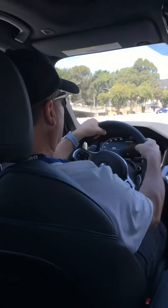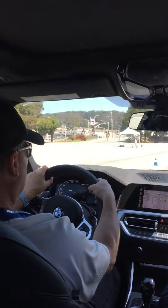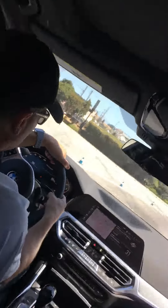Okay, cool. Keep it over to the left here. Keep going, keep going. All right, now carry this speed all the way in. No brakes.